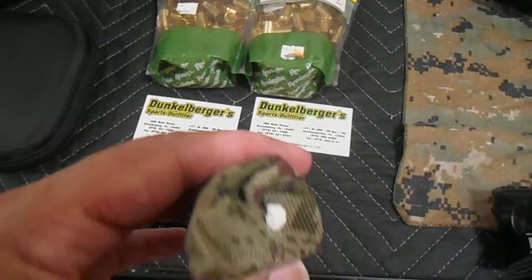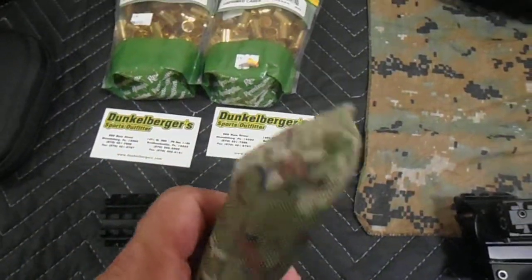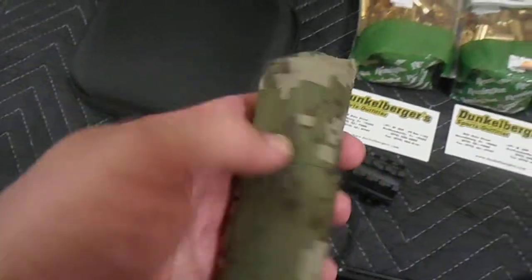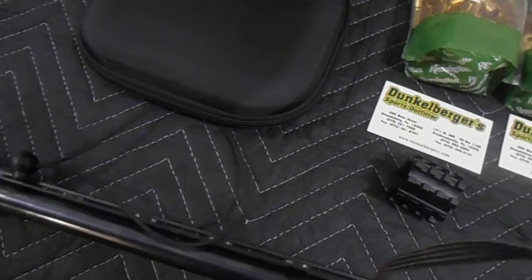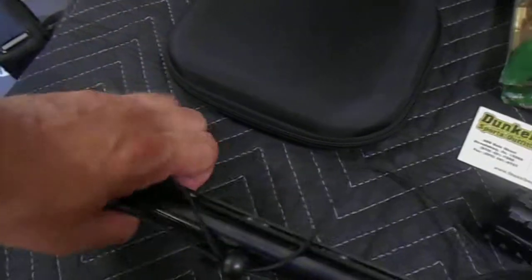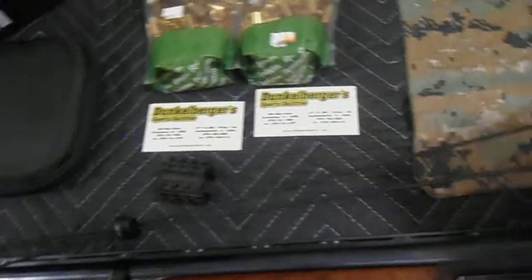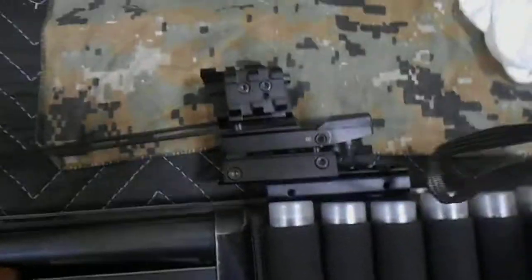For the Cutts compensator here, I took a modified paintball marker cover, otherwise known as a barrel condom, and lengthened it with some additional bungee. Got a nice little camo pad in here, and I just slip this right over — keeps your barrel well protected from debris. I just kind of swing this over here, and there you go.